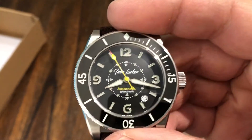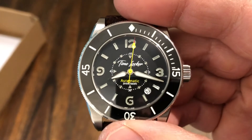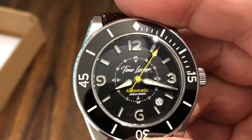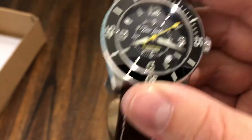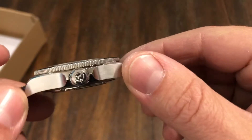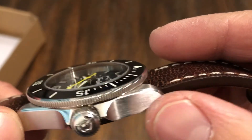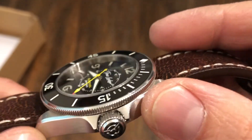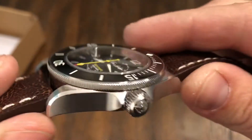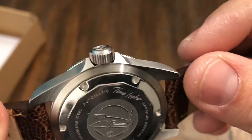I don't know the pricing yet, but when the Kickstarter starts I'll have a link and the price, and it will be offered at a lower price than what it will be later on. I'm sure the final production of this watch is just going to be beautiful, because this prototype looks great. The brushing on the sides is done so well — I love that grainy look. The polished bevel — it looks like a Tudor case to me. It really does look like my Pelagos case, and that's kind of scary.